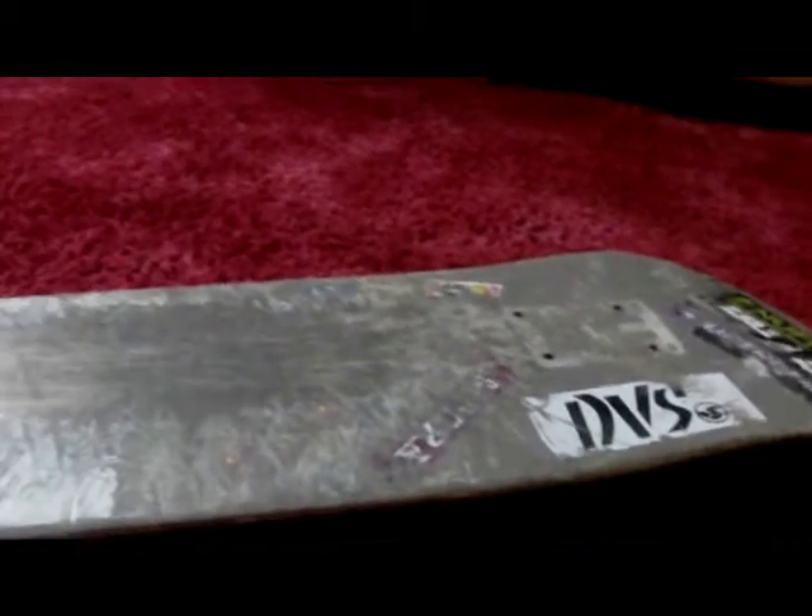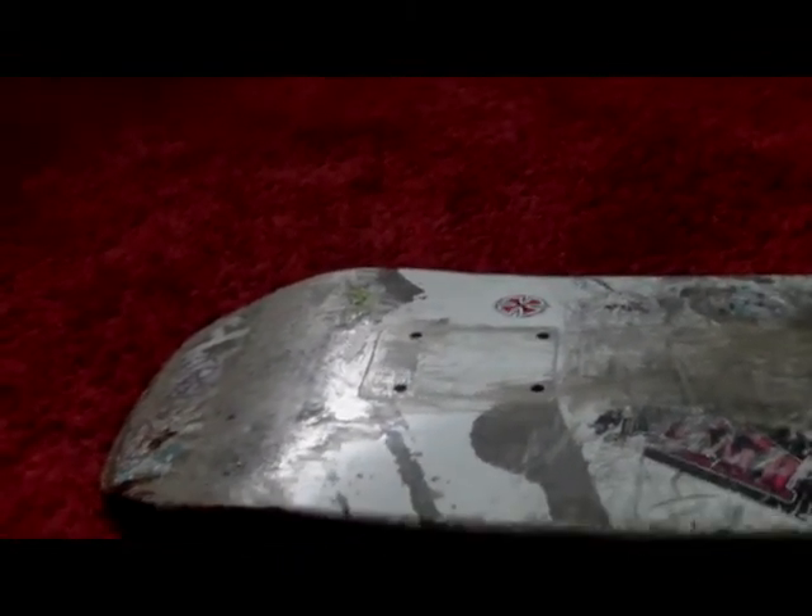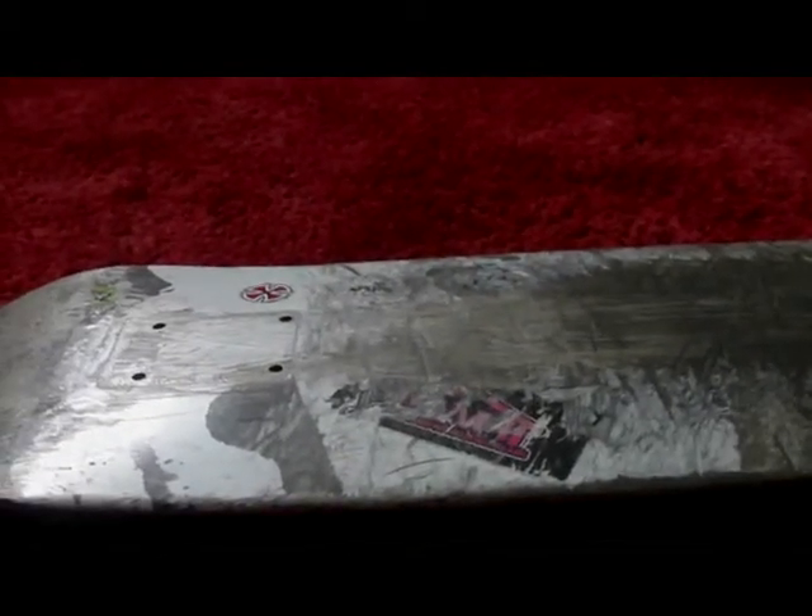Hello YouTube, this is TheSkater3001 doing a cliché deck review. First off, this deck is absolutely fantastic, best one I've skated so far, and it's quite cheap too — I think you can get it for about £41.